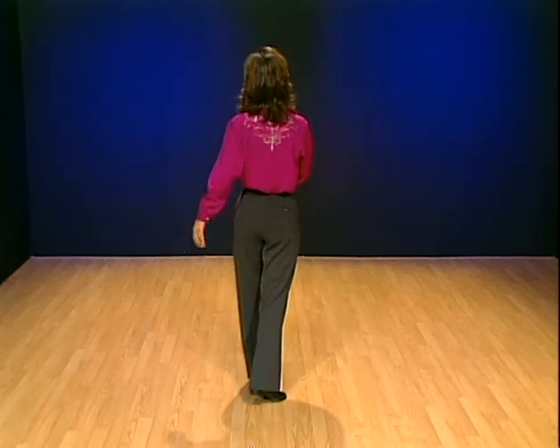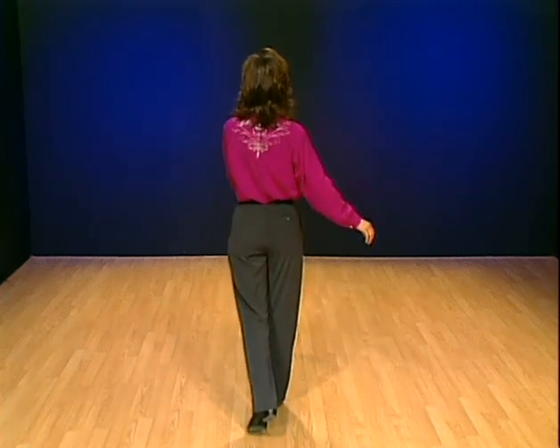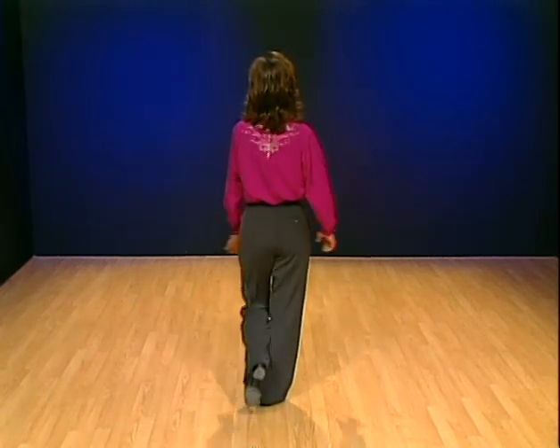Let's try it real slow. I'm going to count it: one, two, three, four, five, six, seven, eight. Touch, step, touch, step.